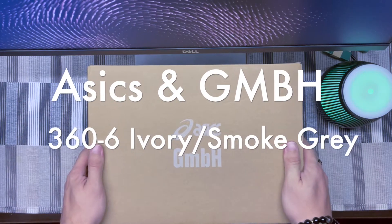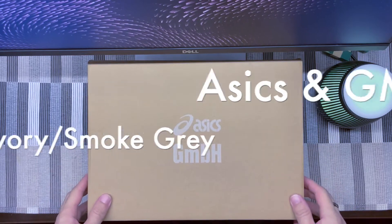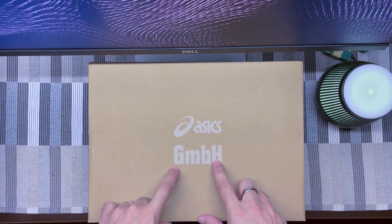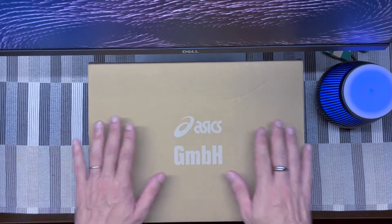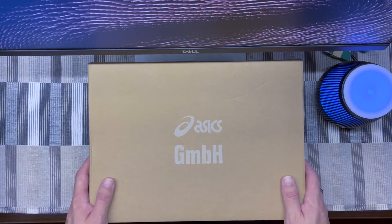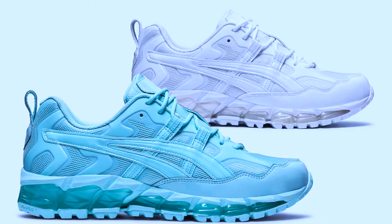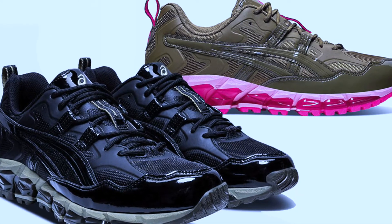Hi everyone, welcome back to the channel. Today we're going to talk about Asics shoes in collaboration with GMBH, a fashion design brand from Berlin, Germany. They've done this collaboration with Asics on a 366 model, but there is also another collaboration on a different model, the 360 Nandi. Today we're covering the 366.